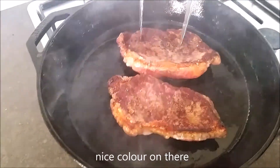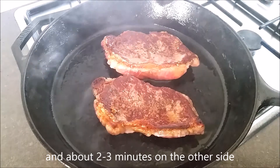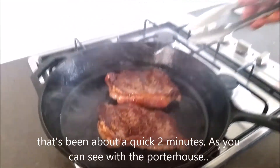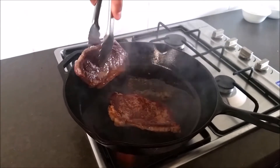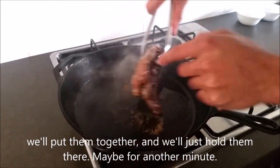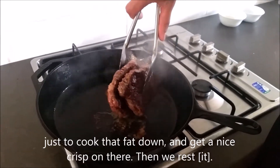Get a nice colour on there. About two to three minutes on the other side. That's been about a quick two minutes. As you can see, I've got this little bit of fat along the top, so I'm going to lay them on their edge for a minute, just to cook down that fat so you can eat it. Put them together and hold them there for another minute, just to cook that fat down and get a nice crisp on there.